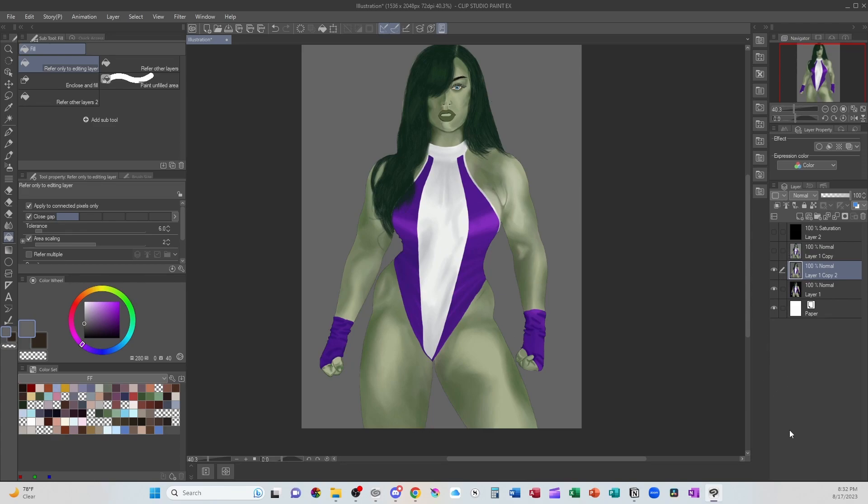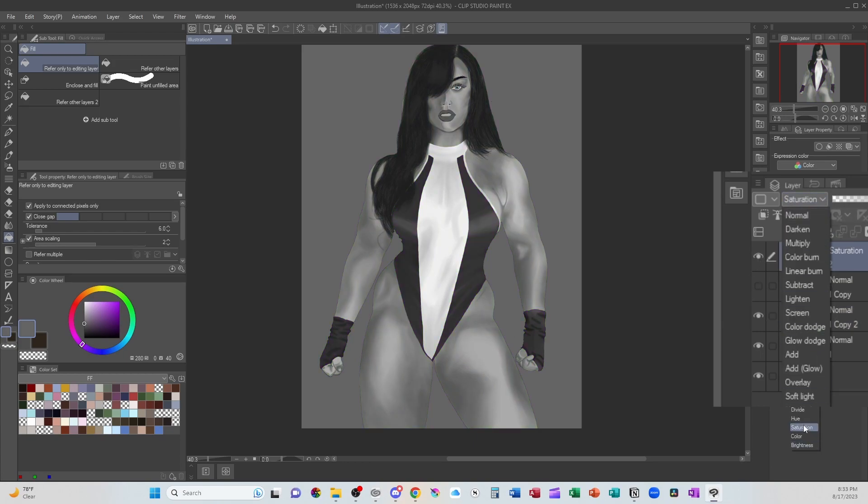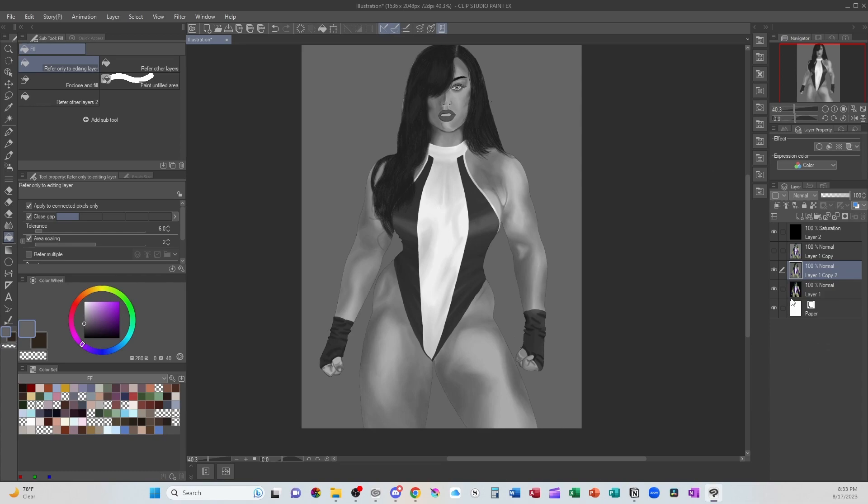The next thing I would do — one of the biggest things — is getting more accurate values. What I've done is taken a layer, filled it in with black solid, and then instead of normal, I changed it to saturation, which turns everything into grayscale. So when we see this, there's not a big jump from her darkest dark to her light. It's staying pretty much in the mid-tone and I think we can bring it a bit darker.